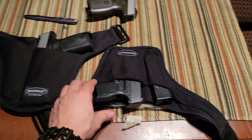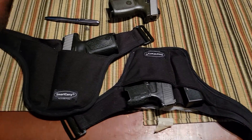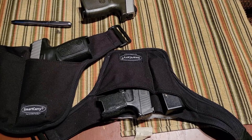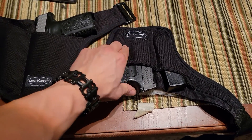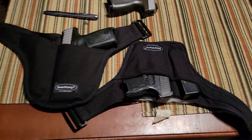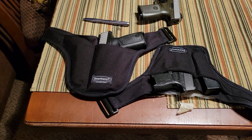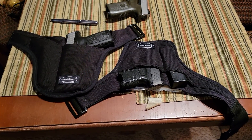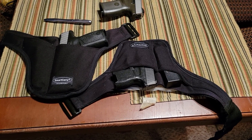Smart Carry makes their holster out of an outstanding quality material — it's some type of Cordura nylon. As you can see, I'm actually trying to pull the trigger through all of this and I can't. Now, there are a lot of copycat imitation, cheap holster versions of this on Amazon and all over the internet.